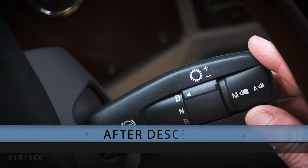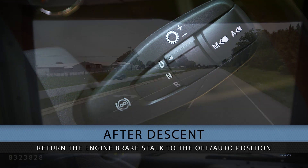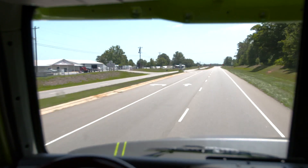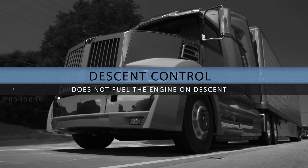If the service brake is used during cruise descent, the cruise speed will need to be reset using the same procedure. When you have completed your descent, return the engine brake stock to the off/auto position and your descent set speed will become your new cruise speed. Please remember, descent control does not use the CC Limit switch and does not fuel the engine on the descent.